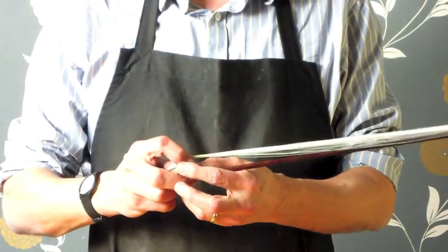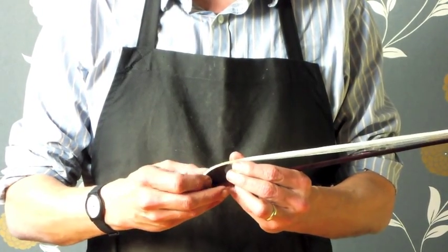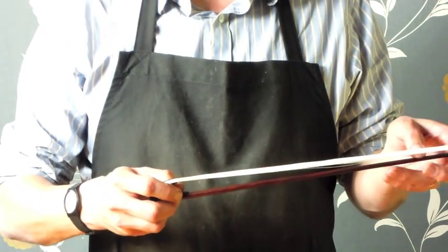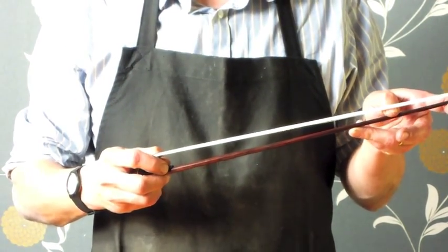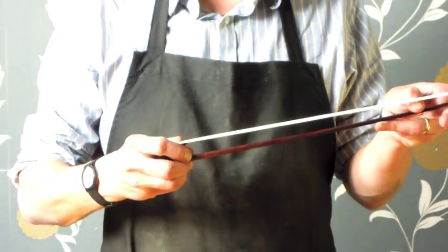To re-tension the bow, using both hands carefully arrange the hair in the channel, start to slide the frog back, and again using the left hand to press in — the thumb pressing into the stick to tension the bow — slide the frog back.